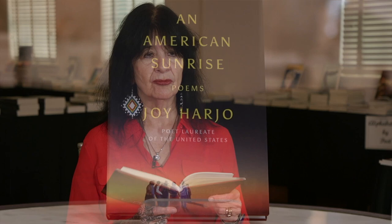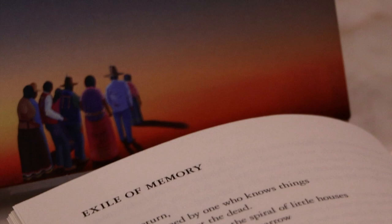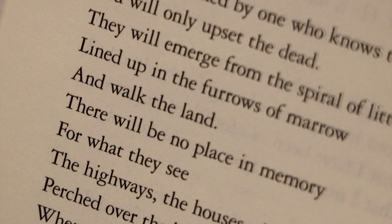Do not return. We were warned by one who knows things. You will only upset the dead. They will emerge from the spiral of little houses lined up in the furrows of marrow and walk the land. There will be no place in memory for what they see — the houses, the highways, the stores of interlopers perched over the blood fields where the dead last stood. And then what — you with your words in the enemy's language, do you know how to make a peaceful road through human memory? And what of angry ghosts of history? Then what?